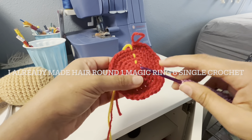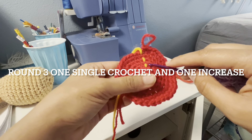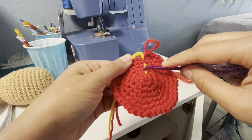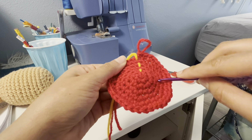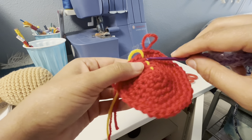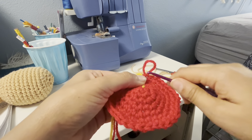I already made the hair cap. Round 1: six magic ring single crochet. Round 2: single crochet, increase six to twelve. Round 3: one single crochet and one increase. Round 4: two single crochet and one increase. Round 5: three single crochet and one increase. Round 6: four single crochet and one increase. Round 7: five single crochet and one increase. That's a total of 36 points.